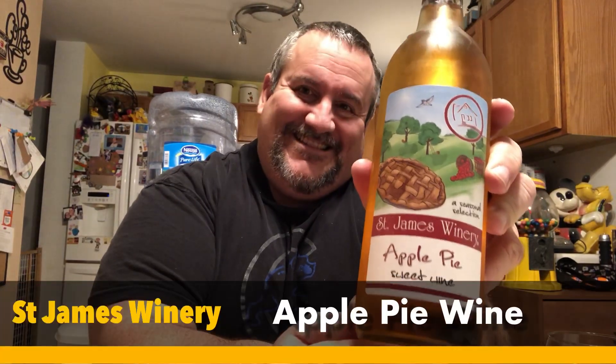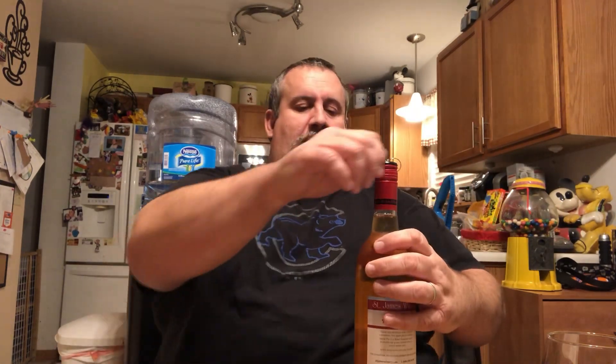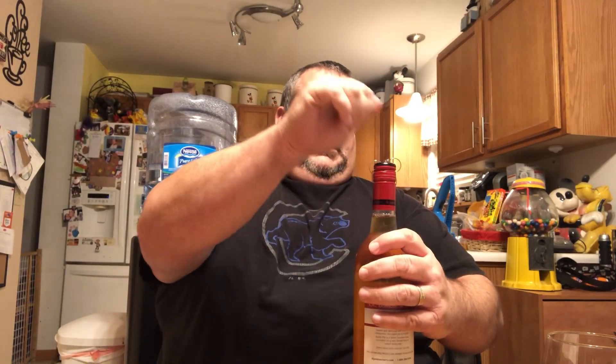What's up YouTube, Big Daddy here. It's time for another food review. Today we are going to be reviewing a wine from the St. James Winery in Missouri. This is St. James Winery apple pie wine. Kind of cool — you got the apple pie on the bottle, you know what I'm saying.